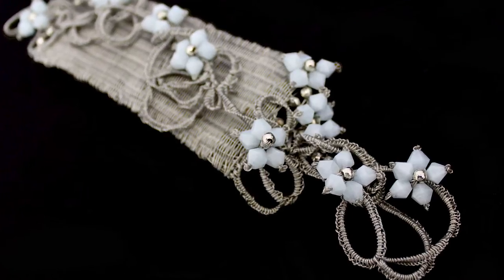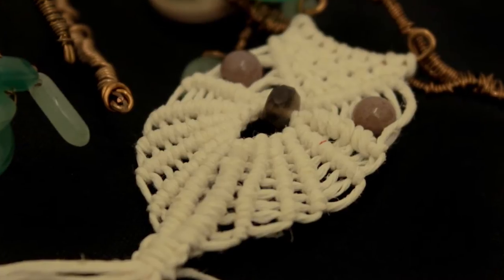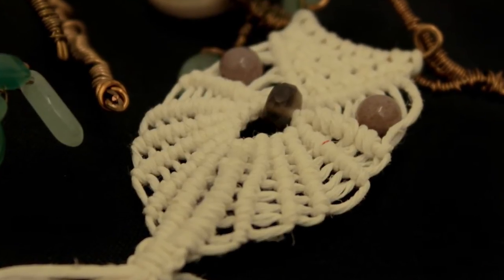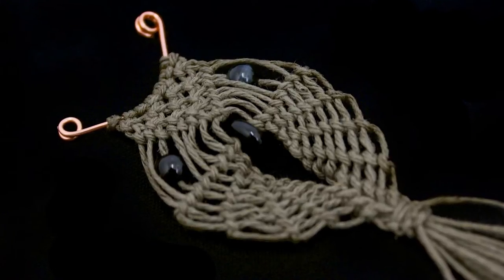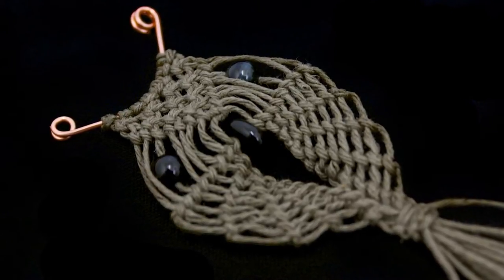We'll start off in the morning with a fine hemp cord, probably a 0.5 or a 1mm, just to get used to the knotting techniques and working with some of the finer threads. You'll learn different knots and how to combine them to make a little micro macramé owl, which is really cute and can be used on a pendant, or you can scale him up or down and use him in a whole range of different areas.